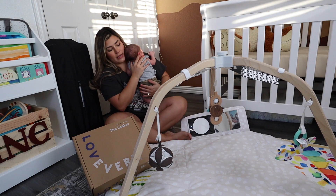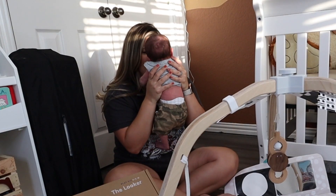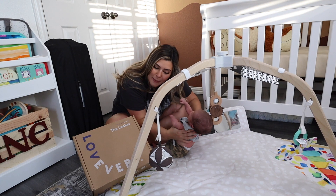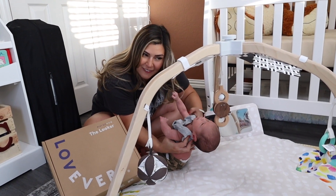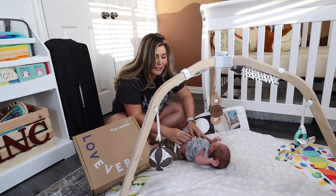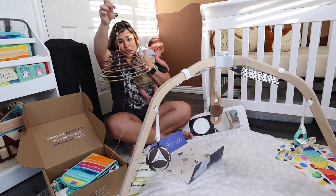He's only two weeks old so we'll see. I'm going to see if I can put him down but he's done really good for a while — it's hard being two weeks old, isn't it bud? Okay, we're going to hold on for dear life. There we go — thank you buddy. So this is the mobile, which is so cool.